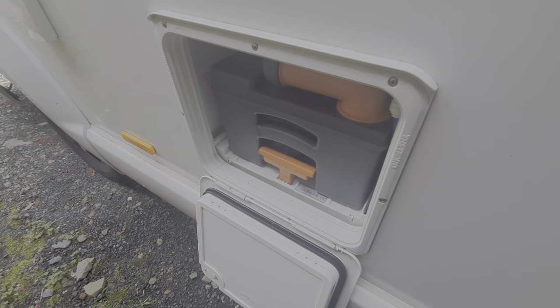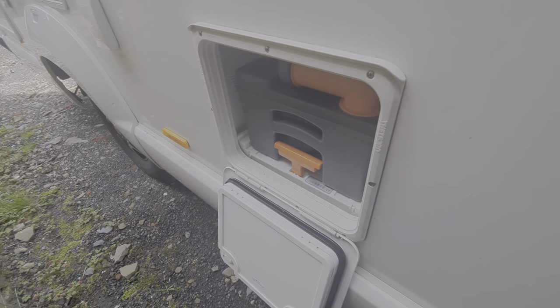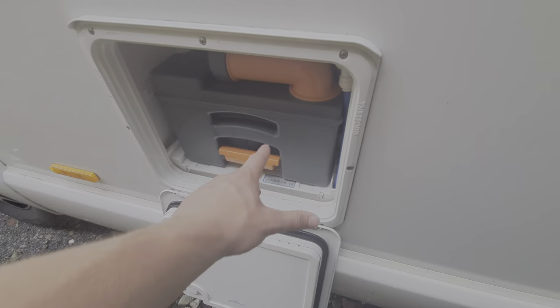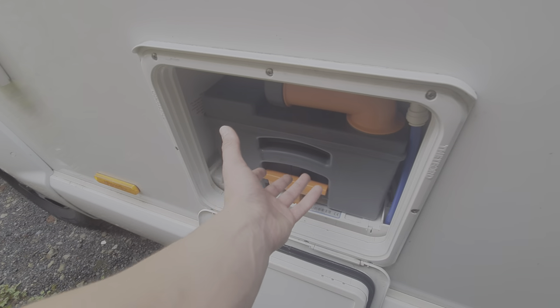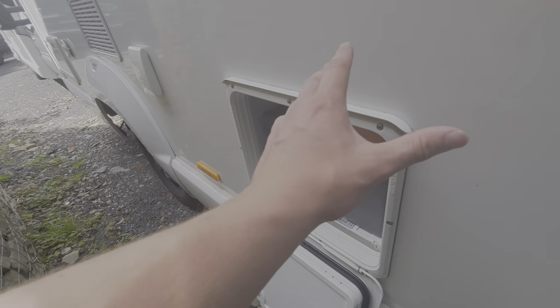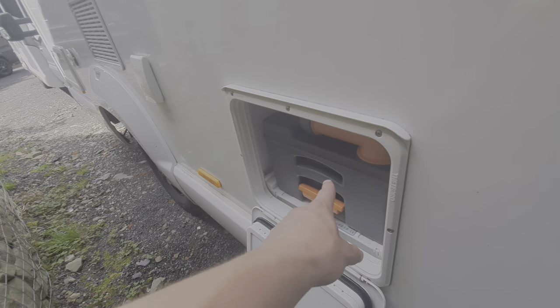With the cassette open, you can see that you gain access to the cassette. The main thing you need to make sure before removing it is that the blade on the toilet is closed. If you try to remove this cassette with the blade open, it will simply get jammed and some customers are forced to pull it and then it will break. So please make sure that the blade on the toilet is closed to remove the cassette.